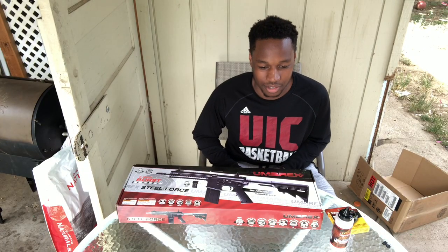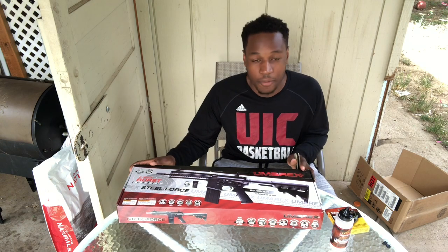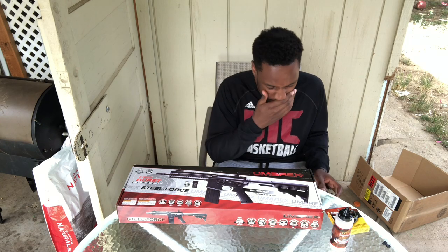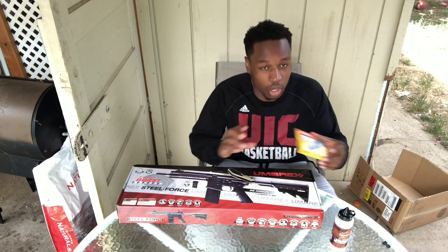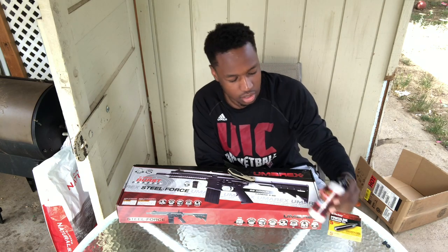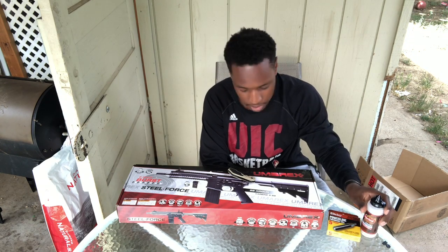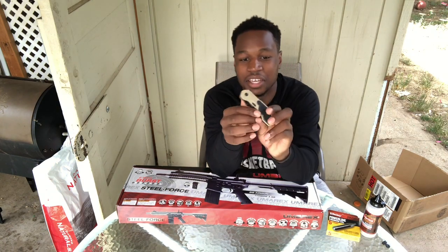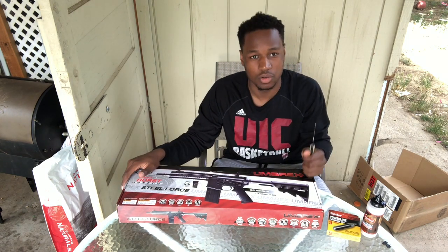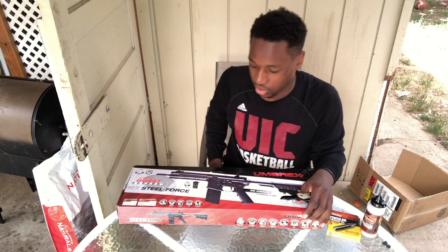Welcome to the unboxing video of the Umarex Steel Force Steel BB gun — 6 round burst, CO2, blowback system. For the gun I bought Daisy premium CO2 and some Copperhead copper-coated premium BBs. I'm about to use my Smith & Wesson military police knife that I bought from the local gun store out here — it was like $20-$21. Let's get into it.